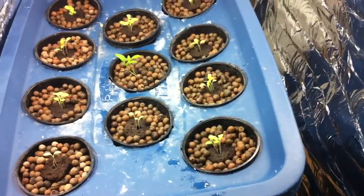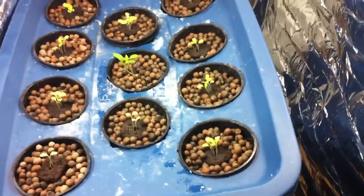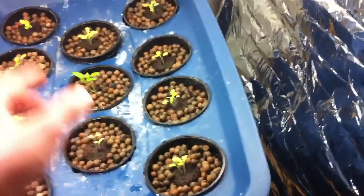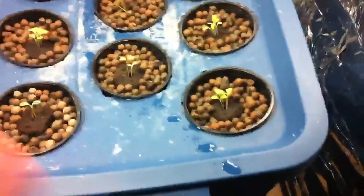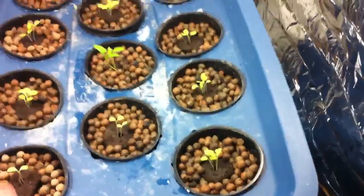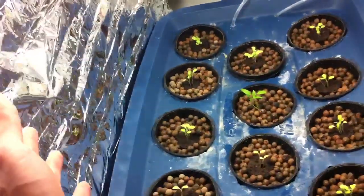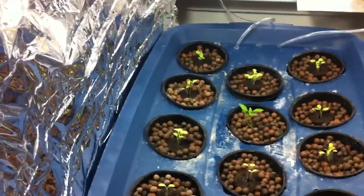Someone put a comment about lowering the lights down a little bit, and that would be a good idea, but these plants are going to grow up so you don't want them too close for now. This cardboard box right here has space blanket material for reflection, so when they grow it'll be the perfect setup.